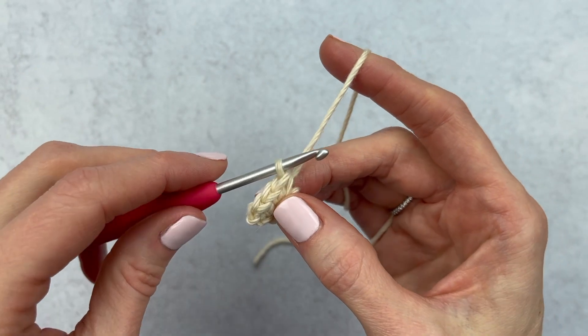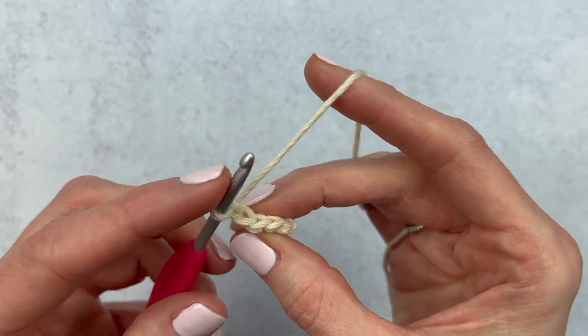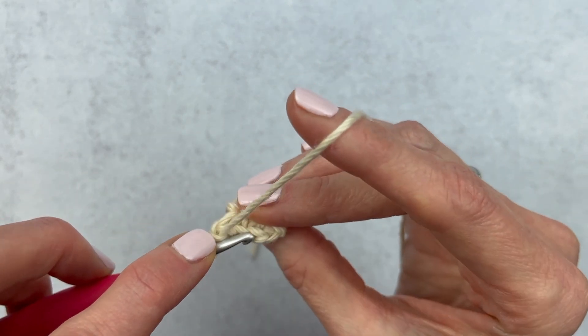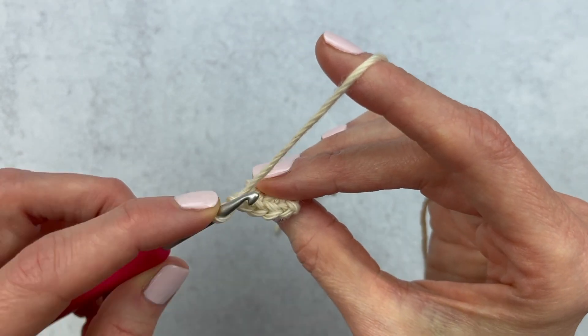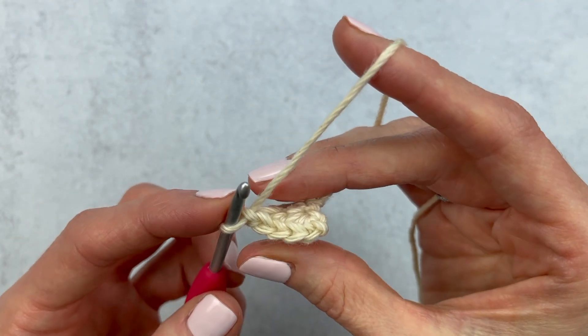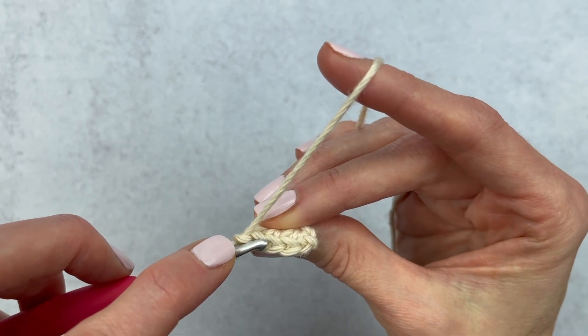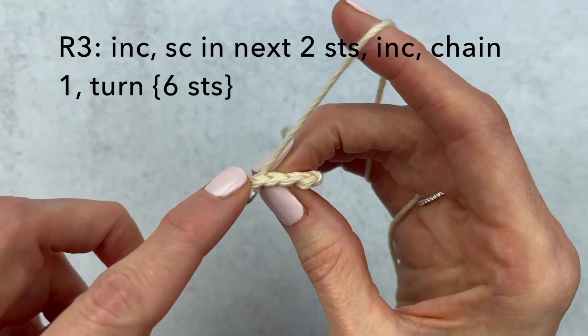Chain one and turn again. Now here is our chain — we're not working into our chain, we're just working into these stitches. That last stitch can sometimes look a little small depending on how tight you crochet. From here on out we are going to increase in the first and last stitch and single crochet in the middle stitches. We are going to be increasing in that first stitch.